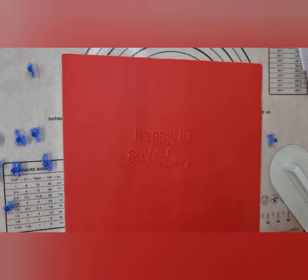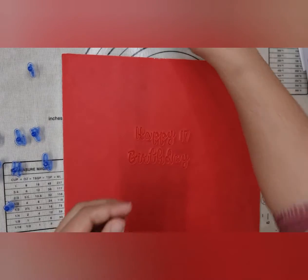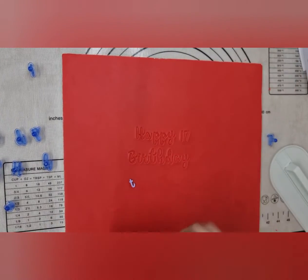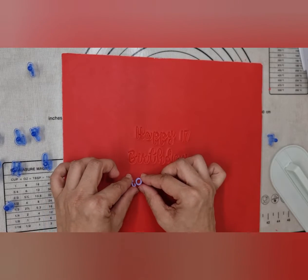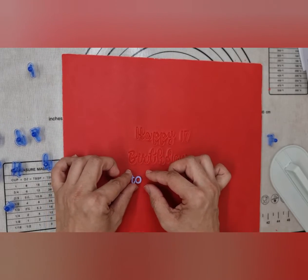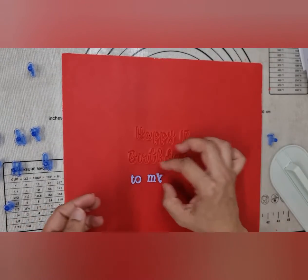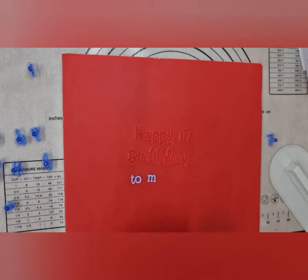Happy 17th Birthday done! Now I'm going to start using my Sweet Stamp letters. You can see these are going to be a lot easier to use — I literally just place them all down, push them in, then lift.